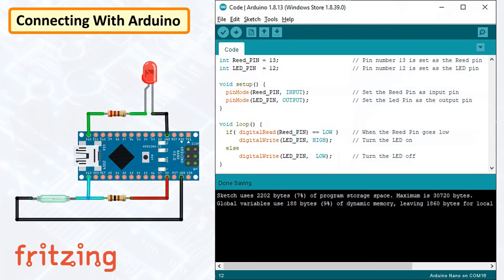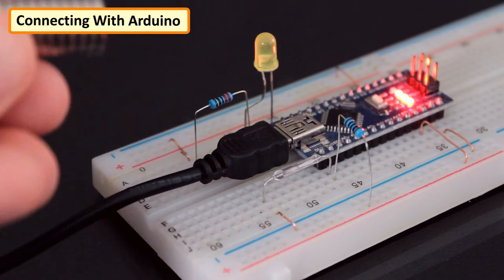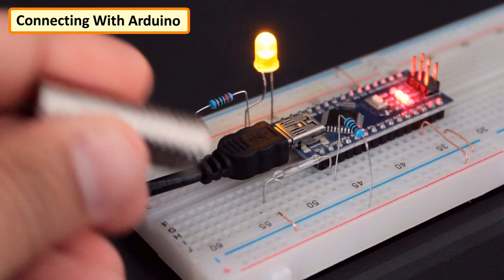The code is very simple. Set pin number 13 as the reed pin and pin number 12 as the LED pin. In the setup section, set the pin mode of the reed pin as input and the LED pin as output. In the loop section, turn on the LED when the reed pin goes low. Same as before, when a magnet is brought in close proximity to the contacts, the LED lights up, and when the magnet is removed, the switch returns to its open state and the LED turns off.